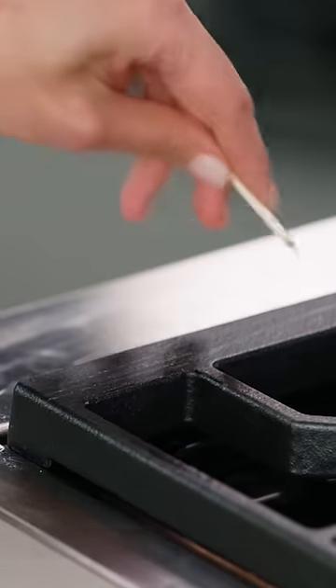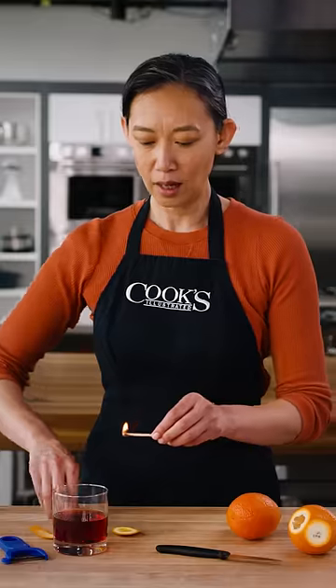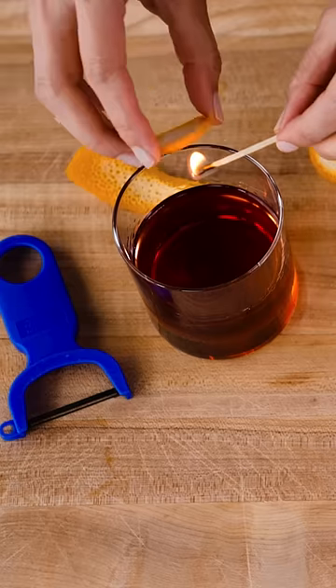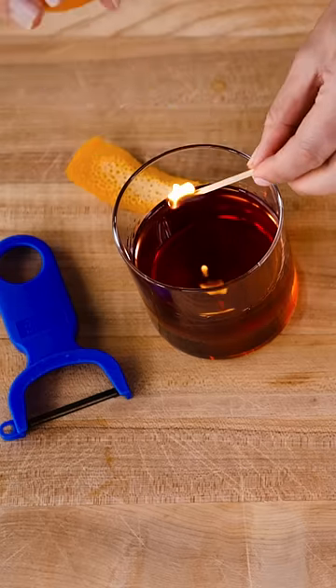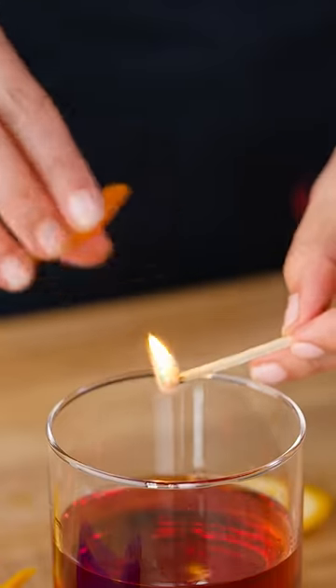This is all you need. Next up, light your match. You can warm the orange over the match if you want, but you'll just set the match above the rim of the glass, aim that orange down, and give it a squeeze.